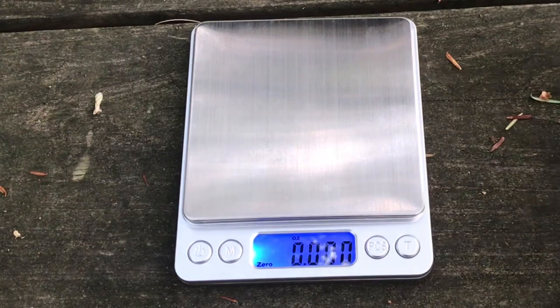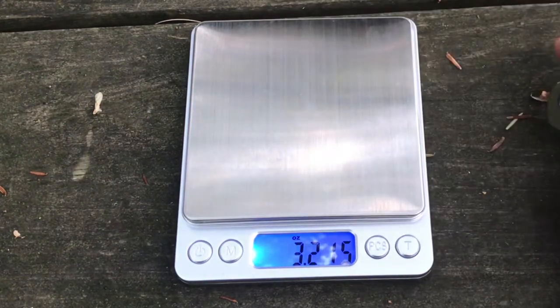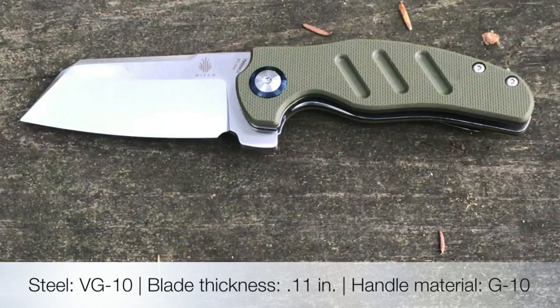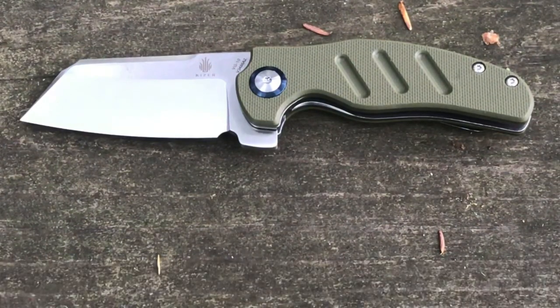Let's start with the smaller one here and first weigh it. On the scale: three point two one five ounces — we'll call it three point two two ounces. The stats from their website will cover blade length, handle length, and so on. This has a G10 handle and is from the Vanguard series from Kaiser, which is their more affordable line. A lot of their other knives run high hundreds up to over $200, but the Vanguard series is more affordable — this one runs around 70 bucks, give or take.